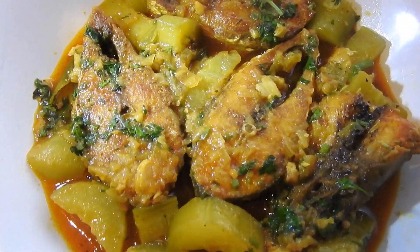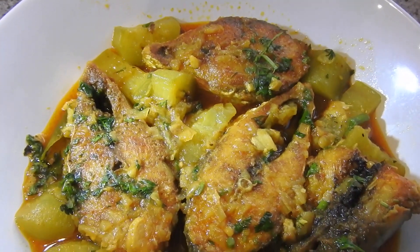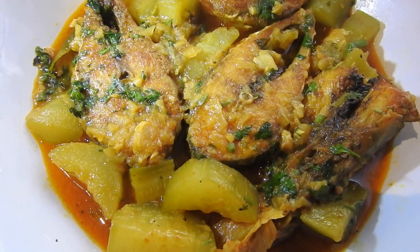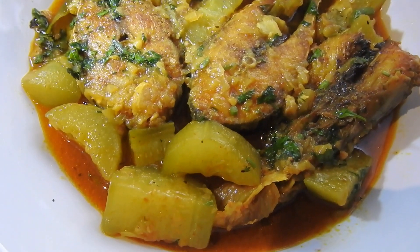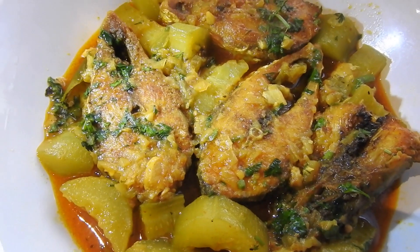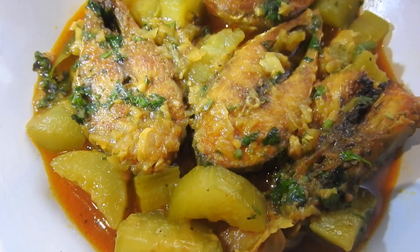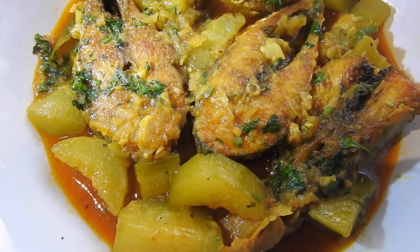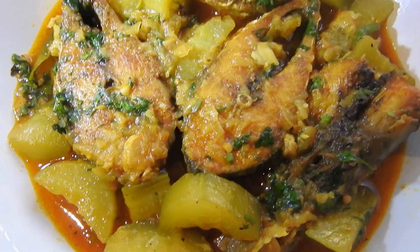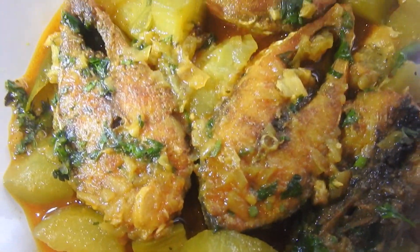I've just dished up the fish curry now and it looks delicious, smells wonderful. I hope you liked it — I was enjoying myself cooking it because it's one of the best fish to cook. Thank you for watching my channel. Please do like and comment on the channel and subscribe. Take care, inshallah, I'll see you in my next video. Bye!